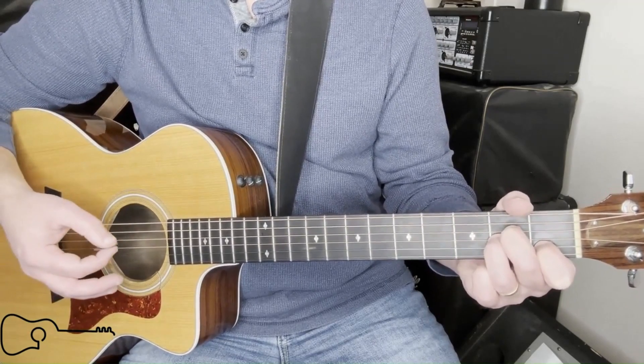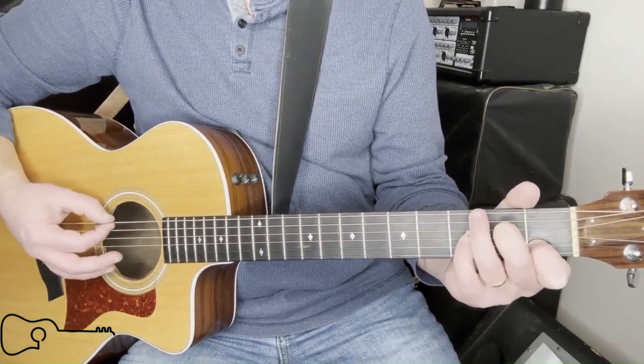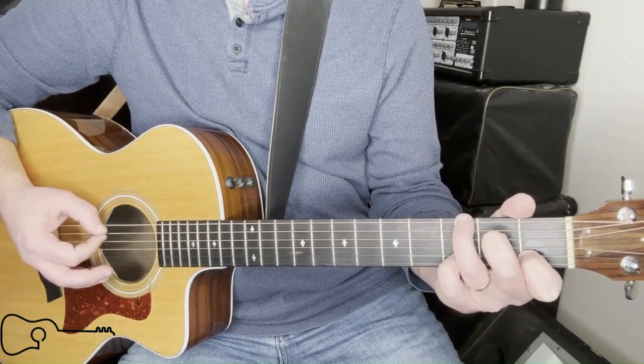Here's the neat part. You're going to lift your ring finger up and go: open E, third fret, G, open string, second, A.